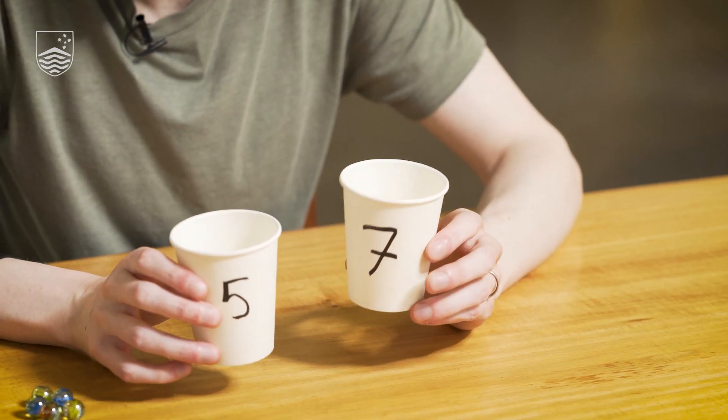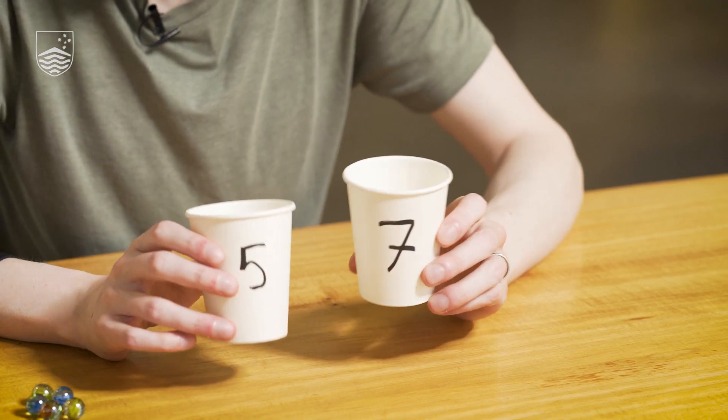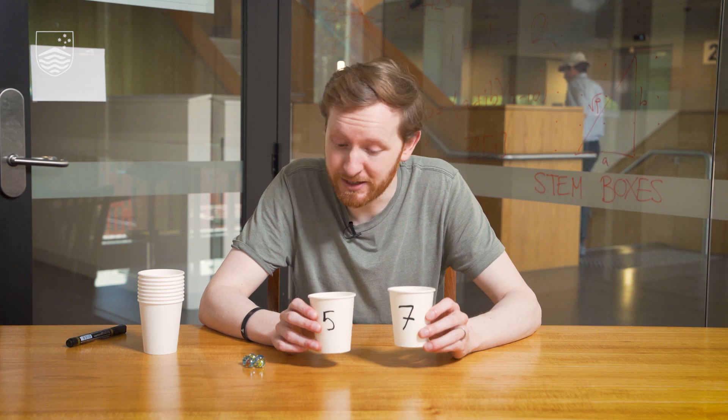Using just these two jugs, can you measure out exactly one litre of water? That's the puzzle. This is a fun activity — you can explore it by yourself, just playing around and pouring cups of marbles into one another to see if you can find a strategy to measure out exactly one. Maybe you can come up with a reason why it's impossible and explain why.